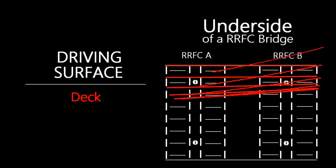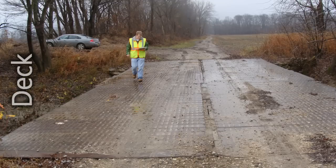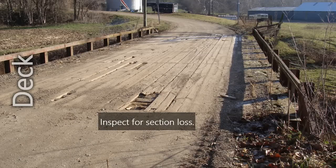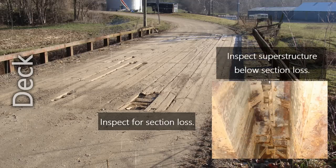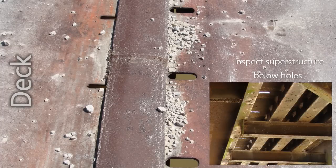The deck shall be evaluated to ensure it provides an adequate roadway surface. Many railroad flat car bridges contain thin steel plate decks which are susceptible to cracking, local yielding, and complete fracture causing holes to form in the deck. Timber decks shall be inspected for section loss. When debris and or water penetrates the deck, the top of the superstructure should be thoroughly inspected. If significant holes are found in the deck, the areas of the superstructure directly under the holes shall be inspected for corrosion damage.